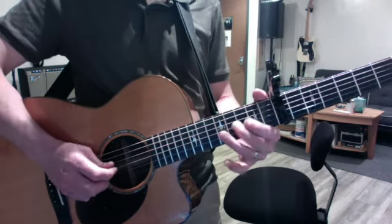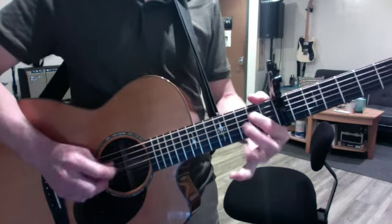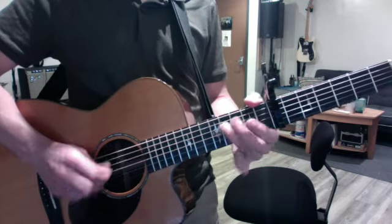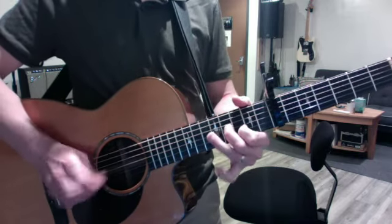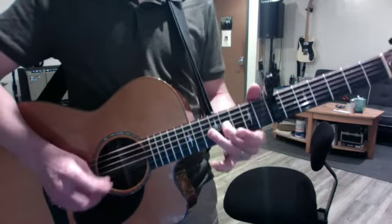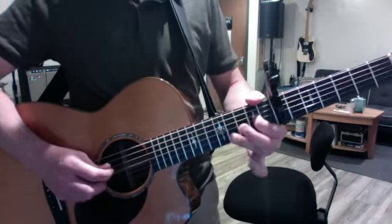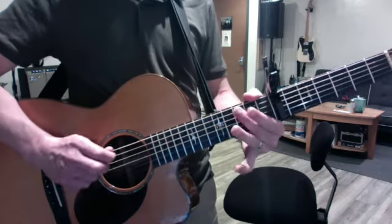Finger change. Hammer-on pull-off. Slow. Fast. Again. Space. Slide. Fast.